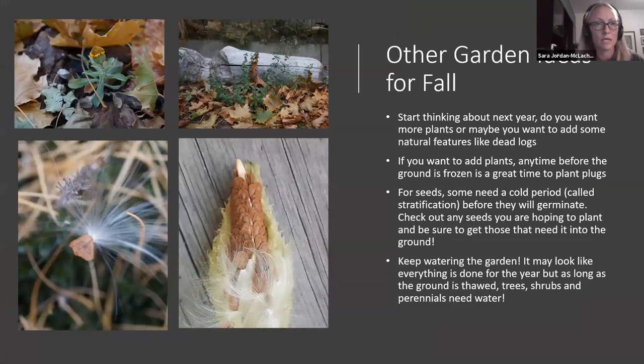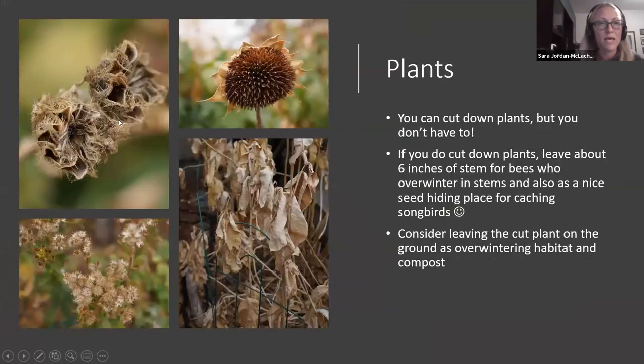What I have here is milkweed, which looks terrible once it's done, so you can cut that down. But the sunflowers — this one has already been picked clean by the birds. I leave all of my sunflower heads standing until they're empty, and sometimes even after, because spiders like to hide in there and overwinter. The goldenrod seeds are an excellent food source for birds and also a good hiding place for insects. And these hollyhock seed pods are great hiding spots for spiders — I find spiders in them every time. Leave them if you can.